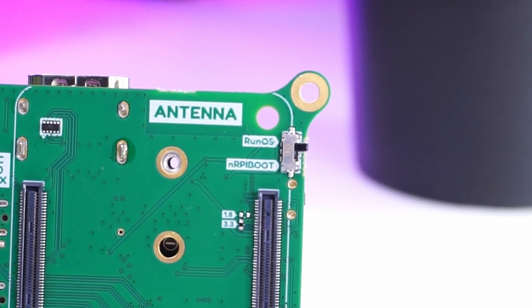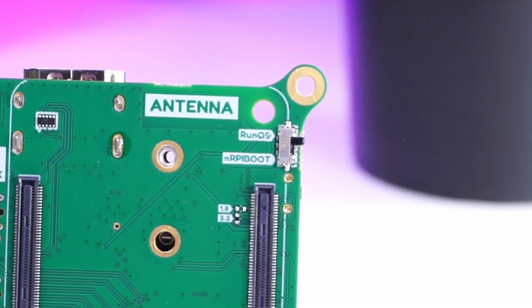There is also an RTC battery connector, the Compute Module 5 connectors, and a switch to either run the OS or to allow flashing the OS on the Compute Module's eMMC storage.